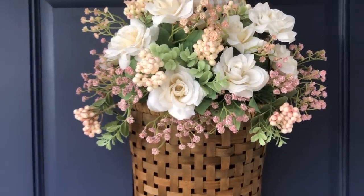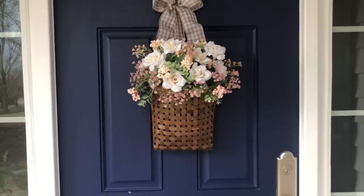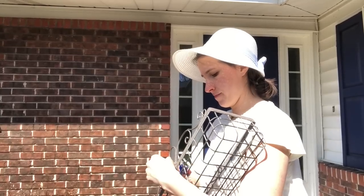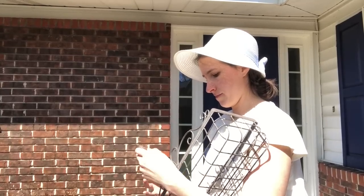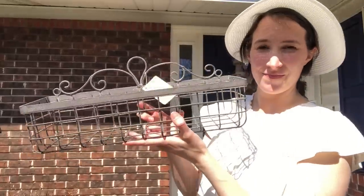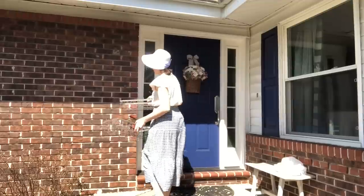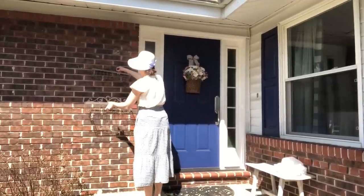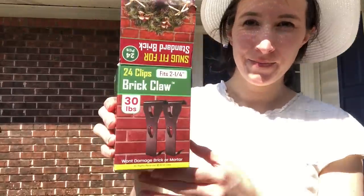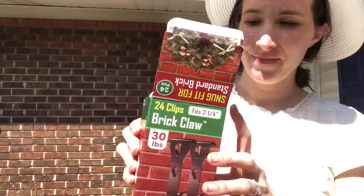I've linked all the resources below as best I could. A few weeks ago I came up with the idea to hang planters on this big brick wall to the left of our door — I just thought it would add a lot of interest to the space. I had been looking for planters for a while and finally found these at Hobby Lobby, and then I found these brick claw clips on Amazon to hang the planters.